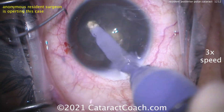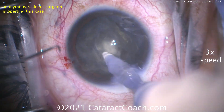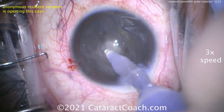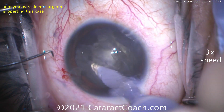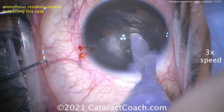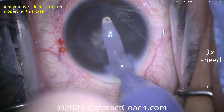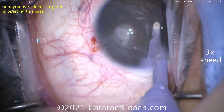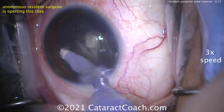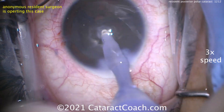The key in this — and this is where the resident has some trouble — is you need to keep the tip of the IA probe occluded with lens material. Get that bevel turned around, feel free to move it around, and aspirate all this out. You don't need the phaco probe; if you use this proper technique it'll actually aspirate very quickly. The resident's getting a little stuck here, so we'll help out. We want to get this lens material up out of the capsular bag and stay away from that posterior capsule.